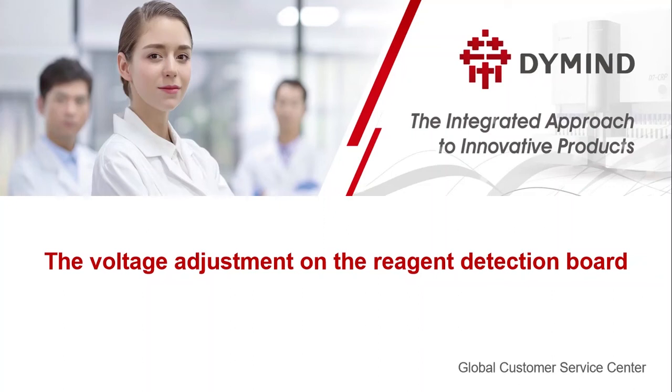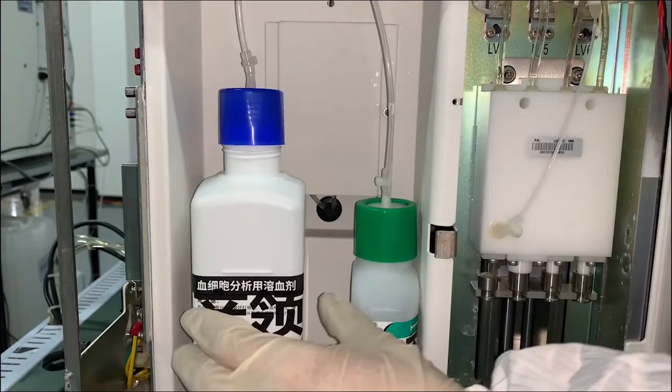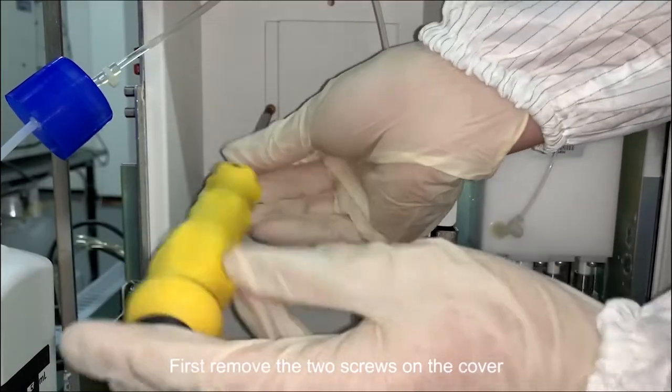Here we introduce how to adjust the voltage on the reagent detection board. First, remove the two screws on the cover.